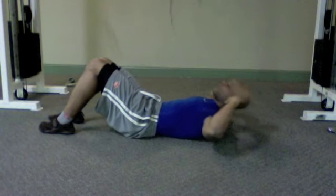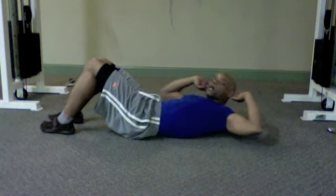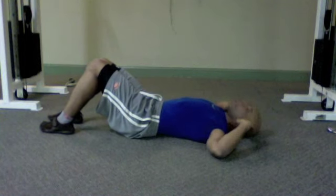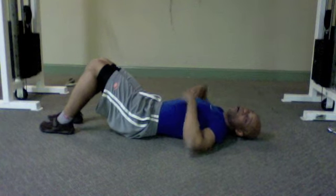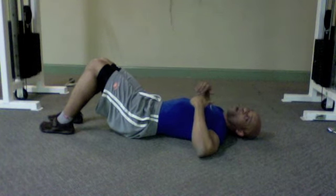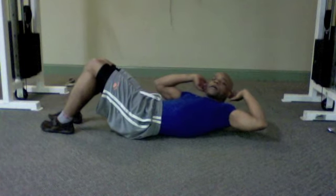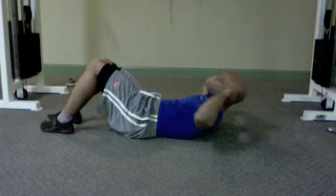Make sure you exhale as you lift those shoulder blades, bring the elbow down to the side, come back to center, and lower. At no point should the shoulder blades touch the ground until you choose to lower yourself all the way down. When you're up and coming down to the side, only your lower back touches the ground.